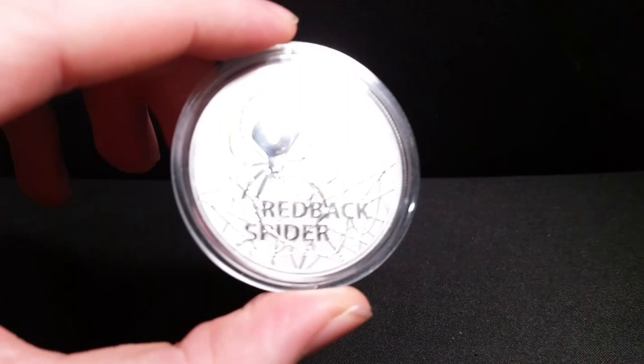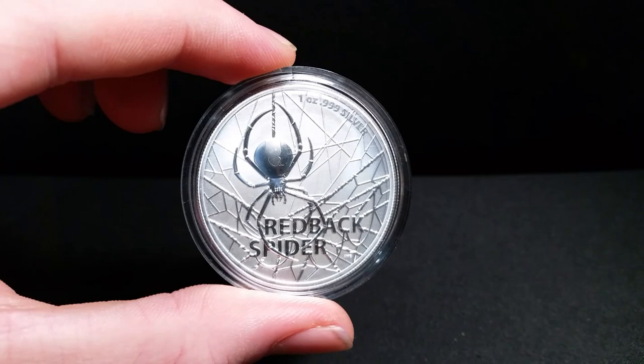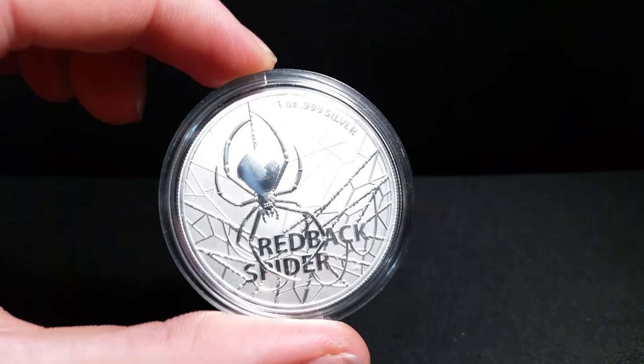So here it is, the brand new 2020 Redback Spider. This is a very cool coin. It has right here on the reverse a Redback Spider weaving its web, which looks really cool with the words Redback Spider right there. That is just really cool, and that has one ounce, three-nines fine silver.